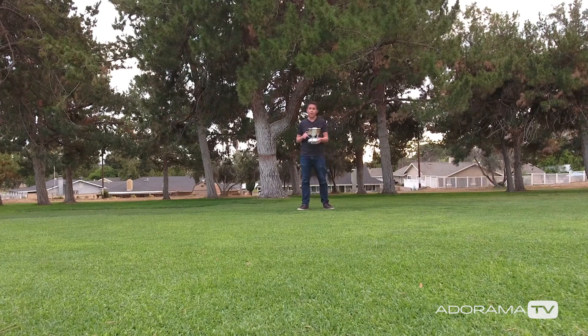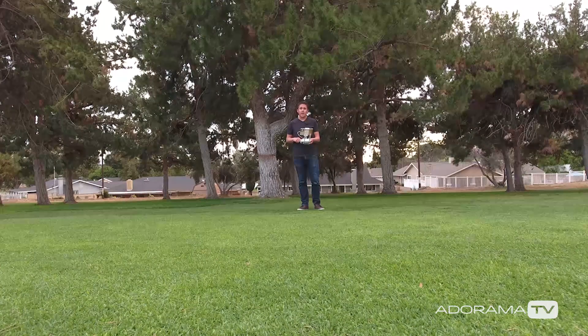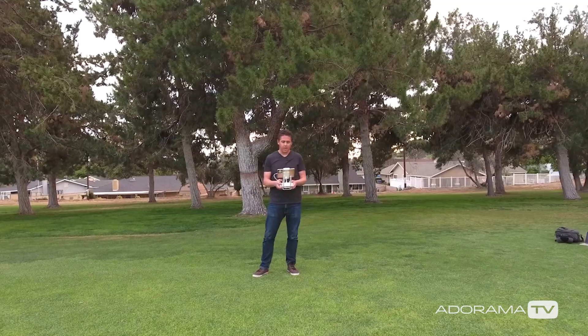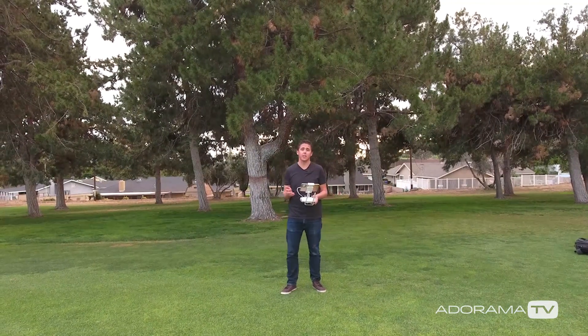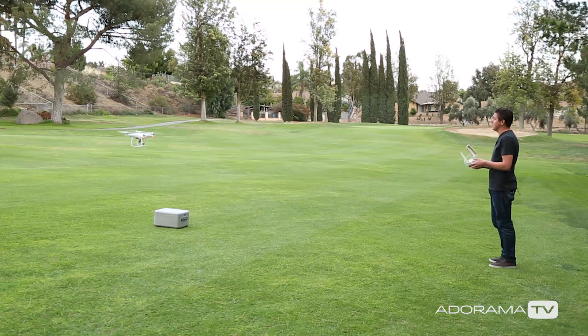Alright, let's take the Phantom 4 up. I've already calibrated the drone so I'm going to take off. One of the first things I wanted to show you was the object avoidance technology. Right now I'm in P mode and I'm going to fly the drone right at me and I'm not going to do anything.